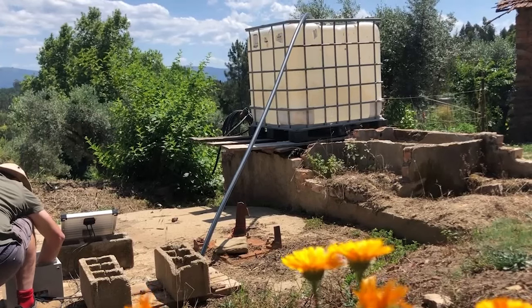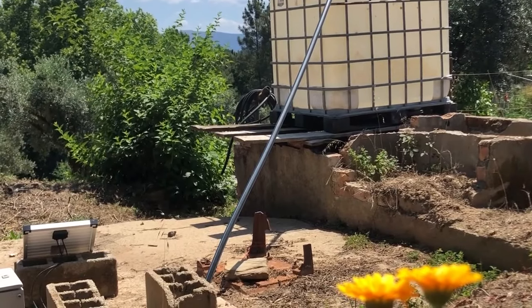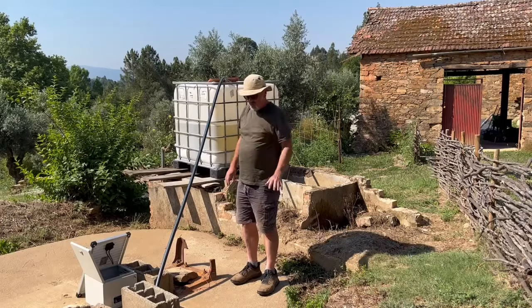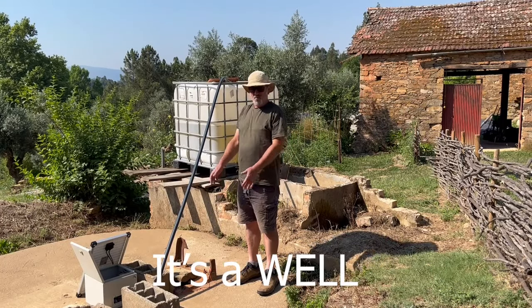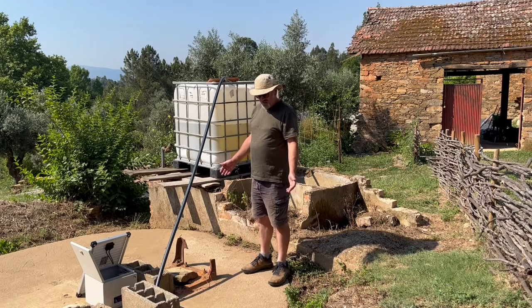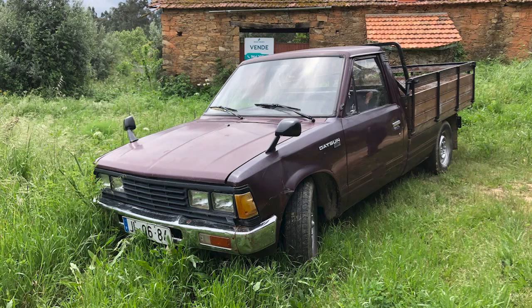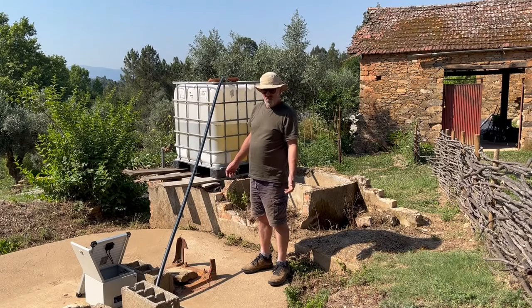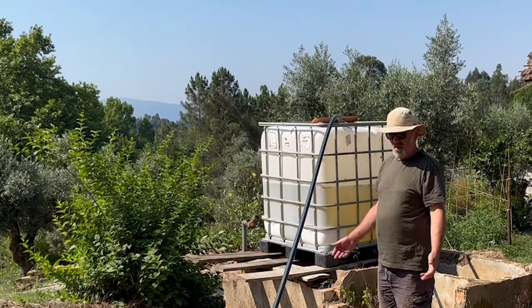Dan is going to switch on the water. It goes from deep down under that concrete slab and into the tank that he's standing on now. When we bought this land, the estate agent told us that there was a borehole here. When we actually came to the land, after we'd finished signing everything, the previous owner had cleared the trees and the brush from here, and we still couldn't see much — this was just earth, brambles, and rubble.